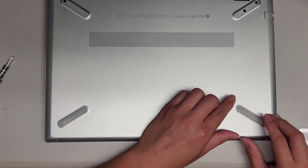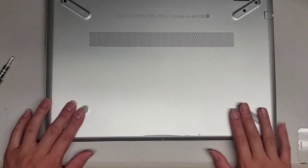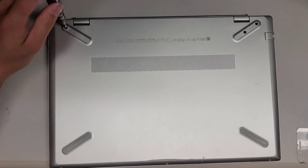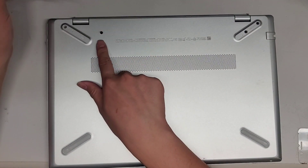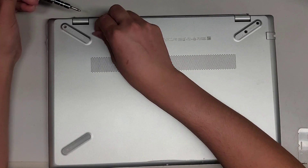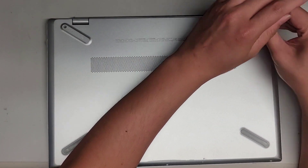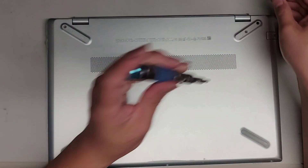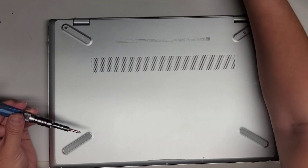So the screws are only on the front and then under the back feet. Let's go ahead and remove the screws using a PH1 or JIS1 screwdriver. The way I keep the screws in order is I put the flat side down in the pattern I remove them. If this video helps you, make sure to like and subscribe so that others can find my videos and benefit from these repairs.